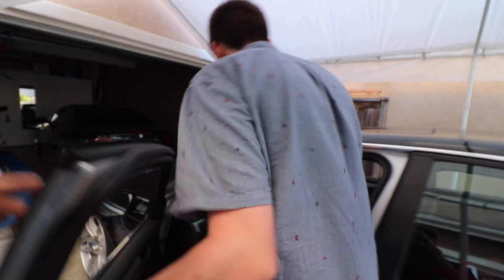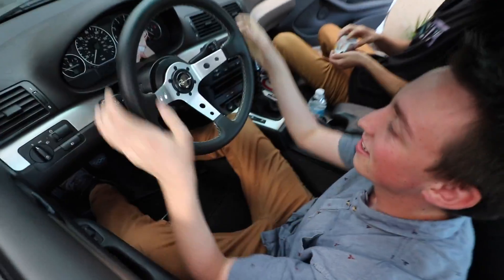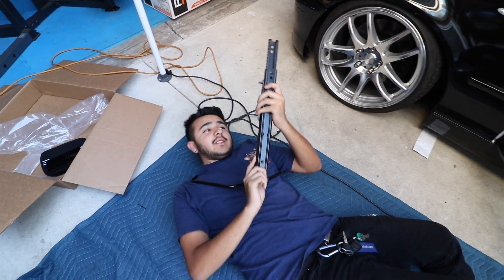Everything's installed now, gonna go take it for a ride. Works great - you're so low! Thanks. After like five years of messing around with this we figured out this piece actually goes right here and bolts in right here, and it stops the actual slider from sliding.